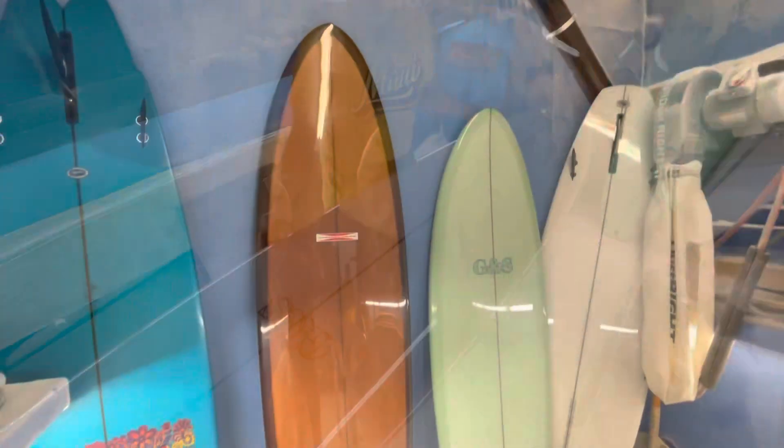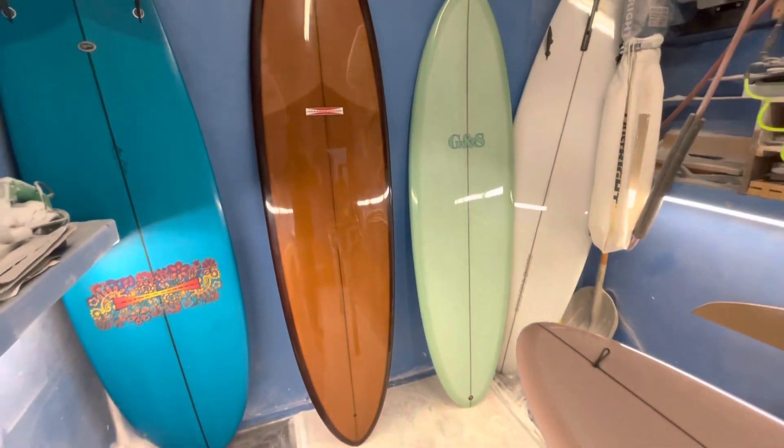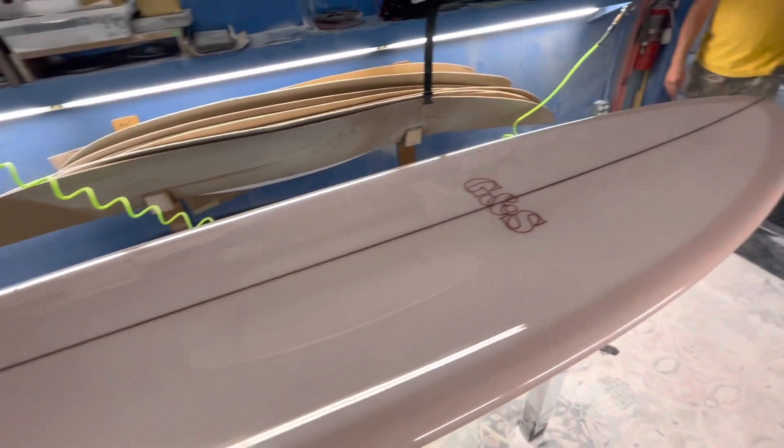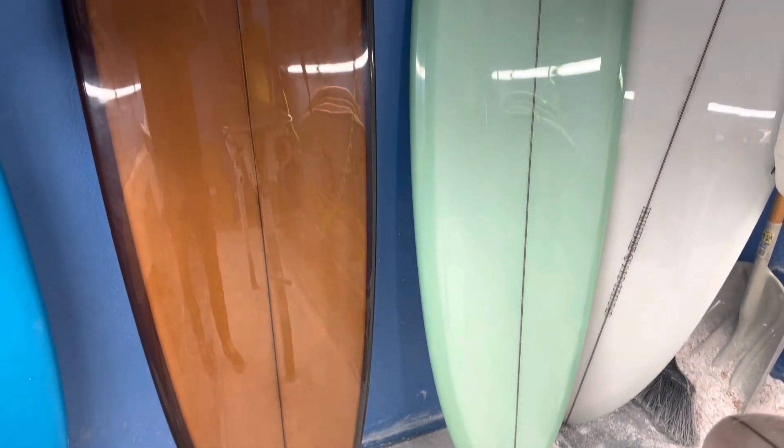This has morphed and developed into probably one of the best go-to boards to have in your quiver, and probably the forefather of a lot of different boards in this size range.